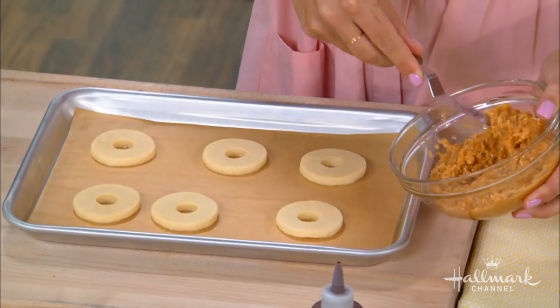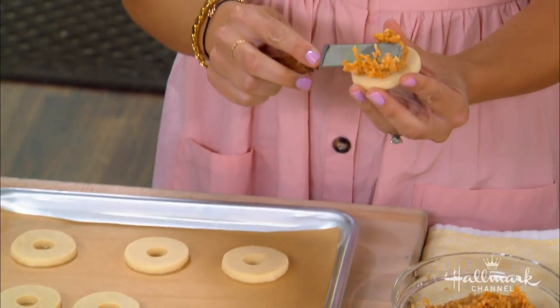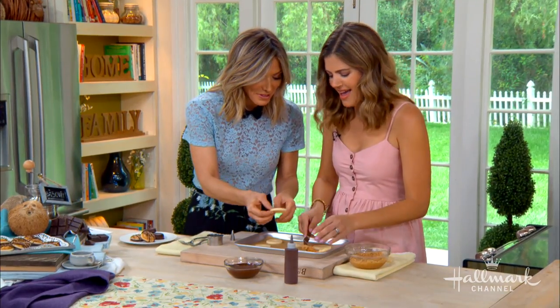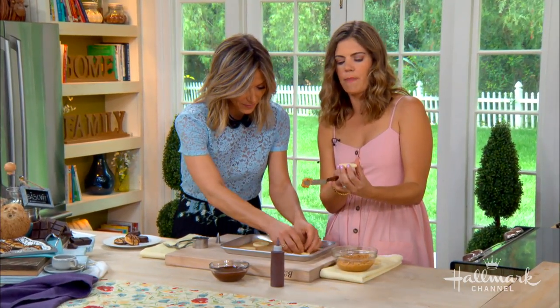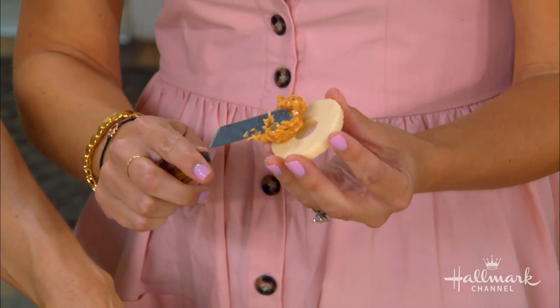Here's a little trick — because of that little hole in the middle, sometimes I'm making a mess. I like to spread it all the way around, and then I just use a little knife and kind of pop out the center. It's like the pancakes — one of them always breaks. Very delicate.